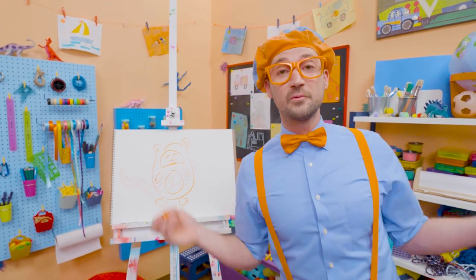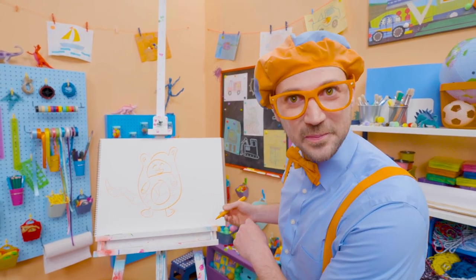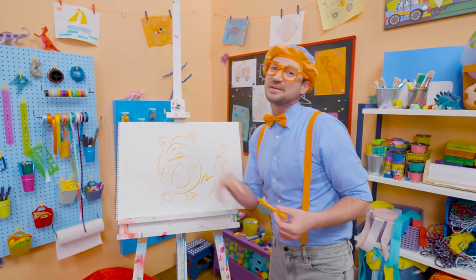If you love drawing with me and want to draw some more, all you have to do is search for my name. Will you spell my name with me? B-L-I-P-P-I. Blippi!